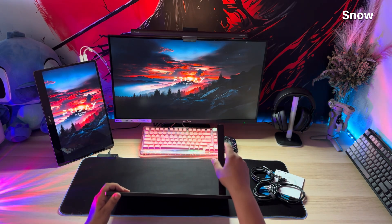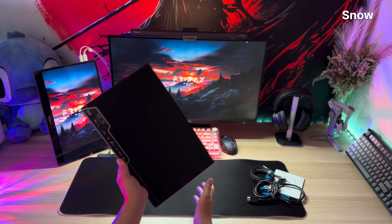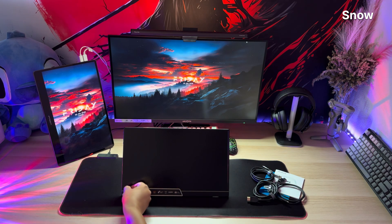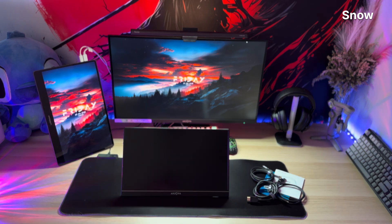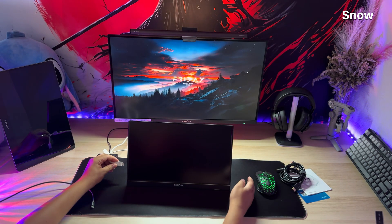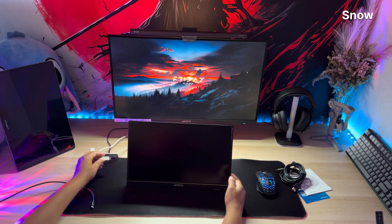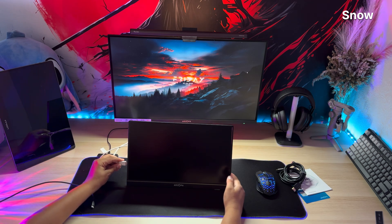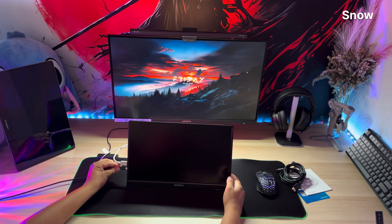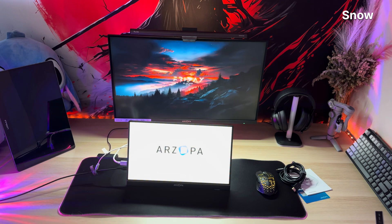Now onto the part that made my brain short-circuit in 144 glorious frames per second — the display. Holy pixelated perfection, Batman. This thing is packing a 1080p IPS panel with 100% sRGB color gamut, which means your visuals aren't just good, they're so vibrant it's basically a personal renaissance painting. I booted up a game of Valorant and the reds popped so hard I felt personally attacked by my own crosshair.